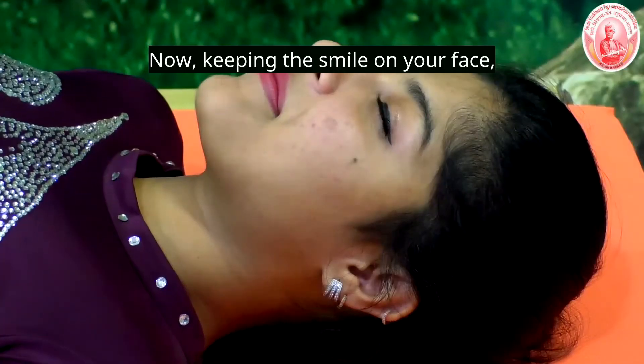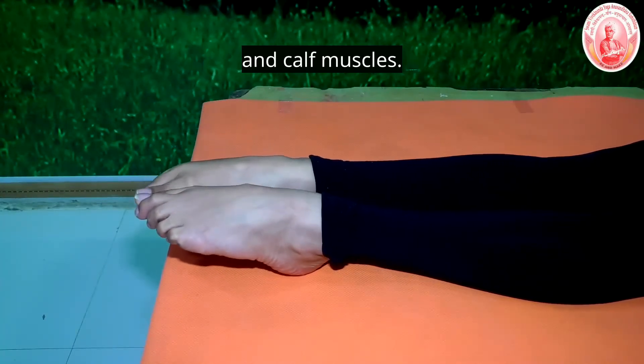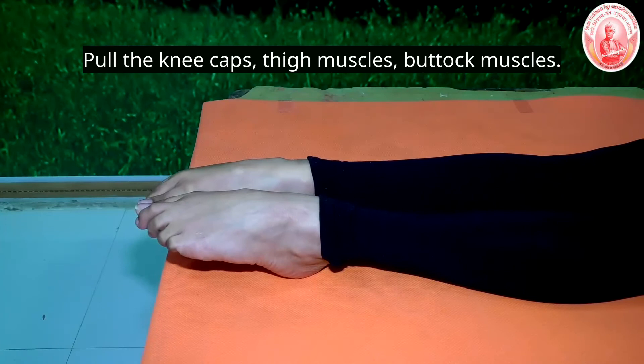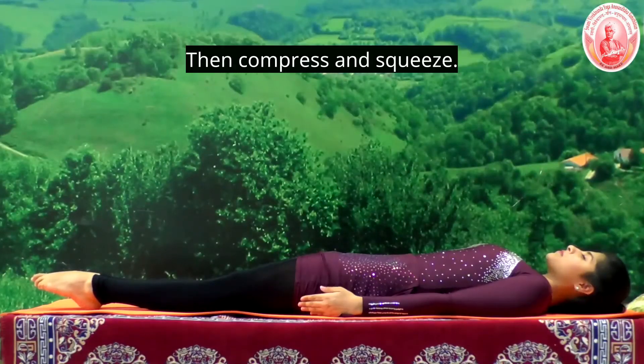Now, keeping the smile on the face, tightening the toes, ankle joints, calf muscles, pull the kneecaps, thigh muscles, buttock muscles — compression, squeeze.